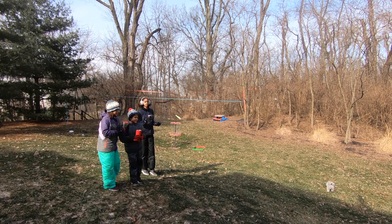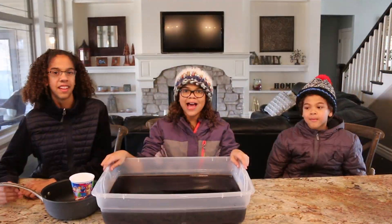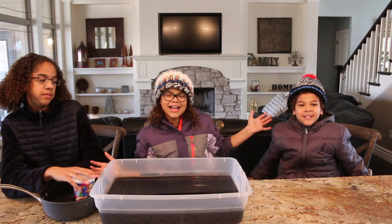On the count of three, one, two, three. Welcome back to Jaxley. I'm Hailey, and we are Jaxon.